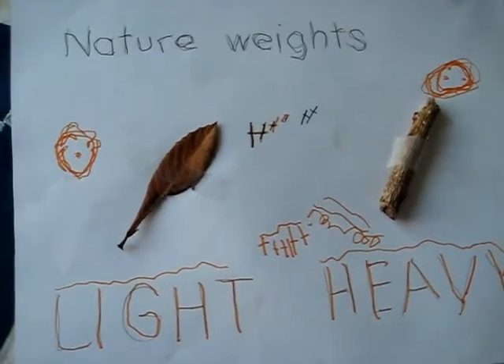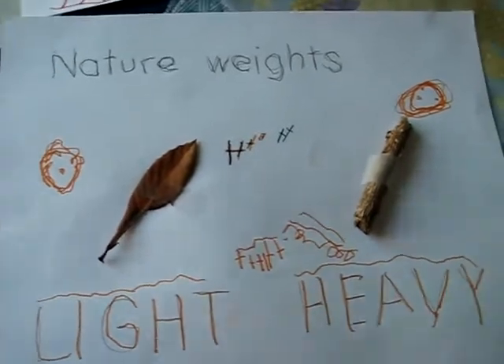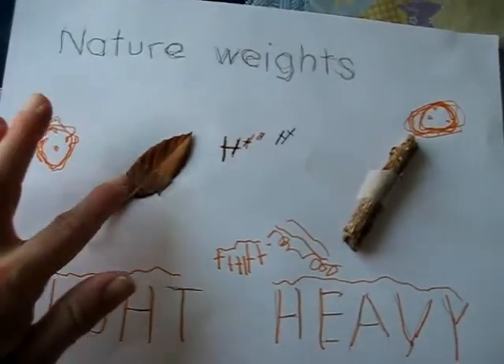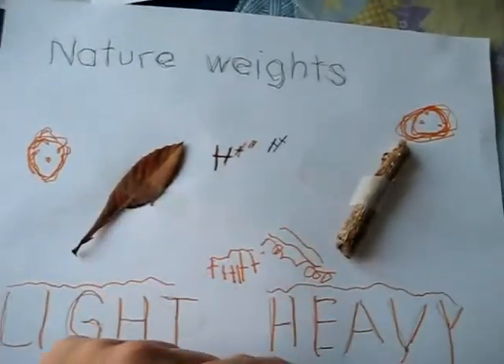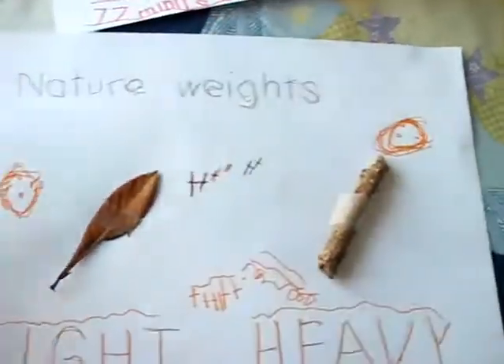Here we have another little nature hunt, which this time we went hunting for weights — different weights in nature. So they had to find something that was the same size but that weighed differently.